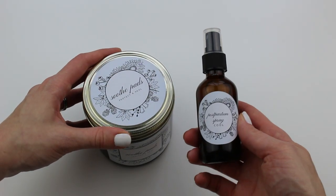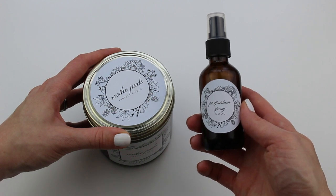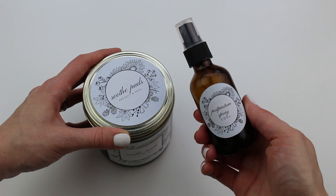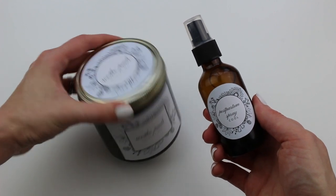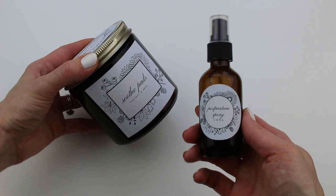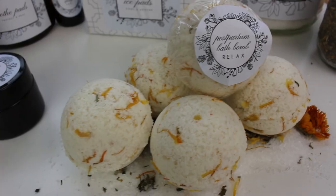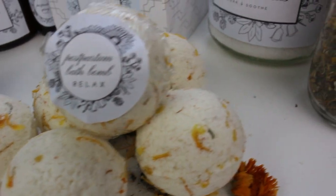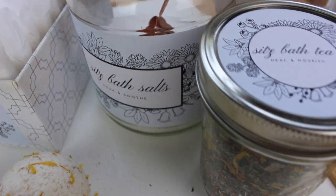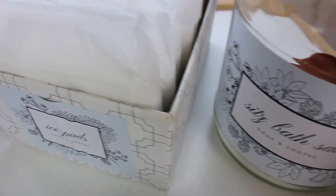I like to pair my soothe pads with this postpartum spray. I use the soothe pads when going to the restroom, and then afterwards, after you use your peri bottle to clean off, you can use your postpartum spray. This postpartum spray is pretty amazing — it's numbing, it's cooling, it really feels great. These two items are part of my whole postpartum care kit that I put together for this pregnancy.